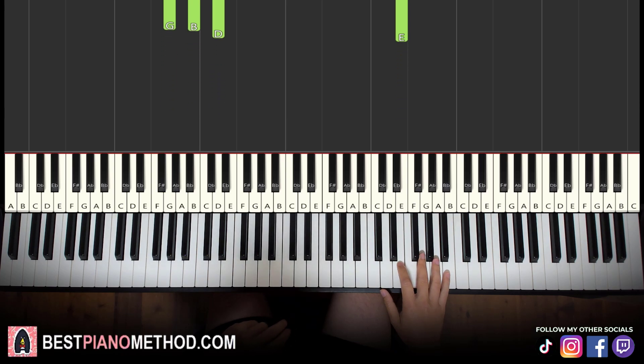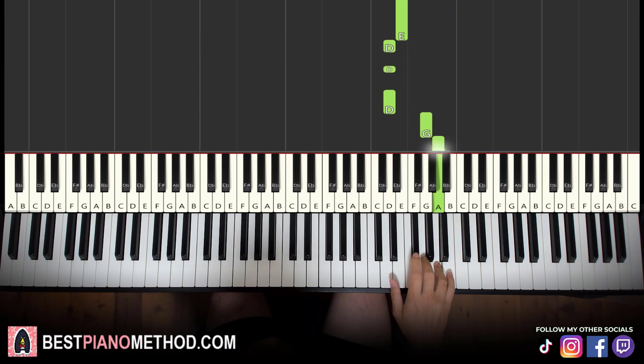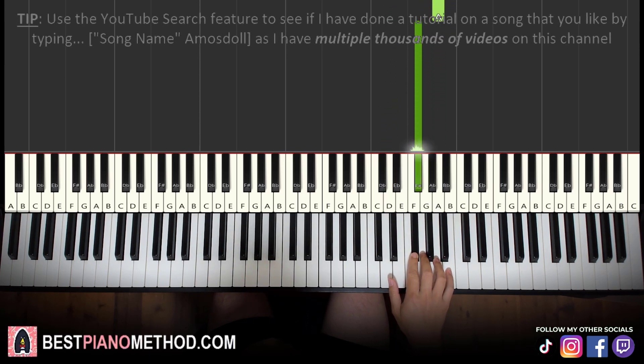Now moving on to the second part — right hand continues. Once again it goes B, A, E, E, but now it changes: D, D, D, G, A, F sharp. That's it for the right hand for the second part.